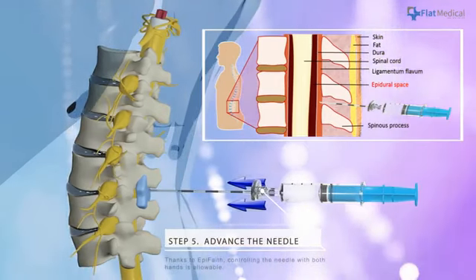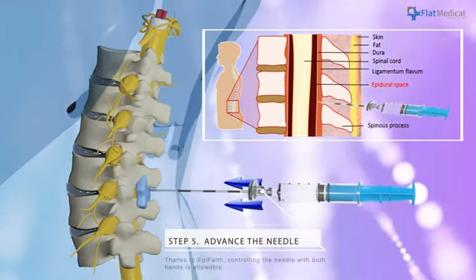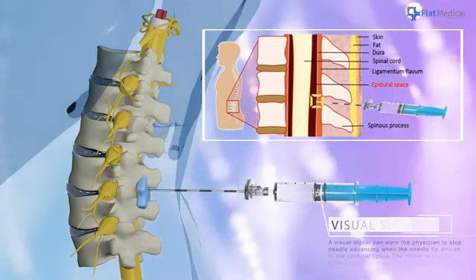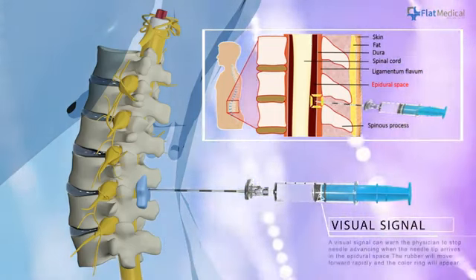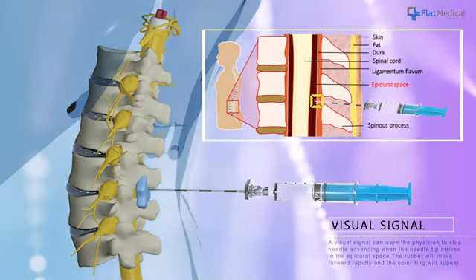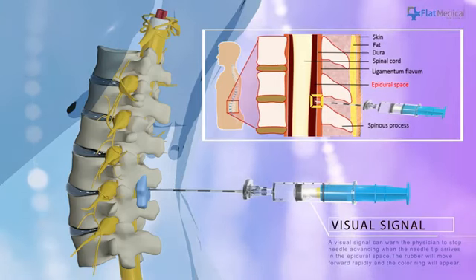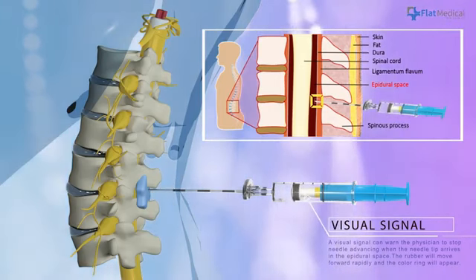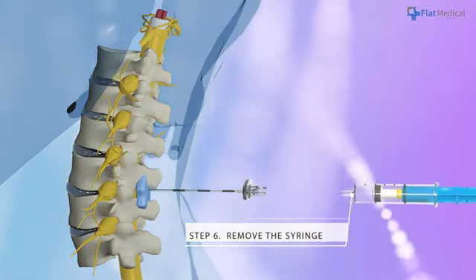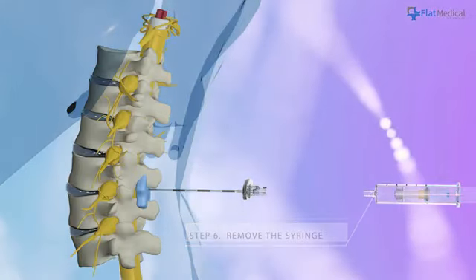Thanks to Epiphaeth, controlling the needle with both hands is allowable. A clear signal can warn the physician to stop needle advancing. When the needle tip arrives in the epidural space, the rubber will move forward rapidly and the color ring will appear. Remove the syringe and insert the catheter to complete the injection.